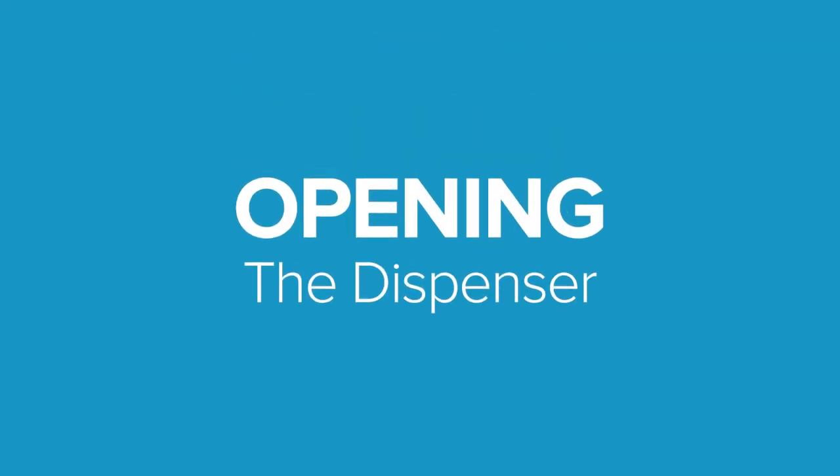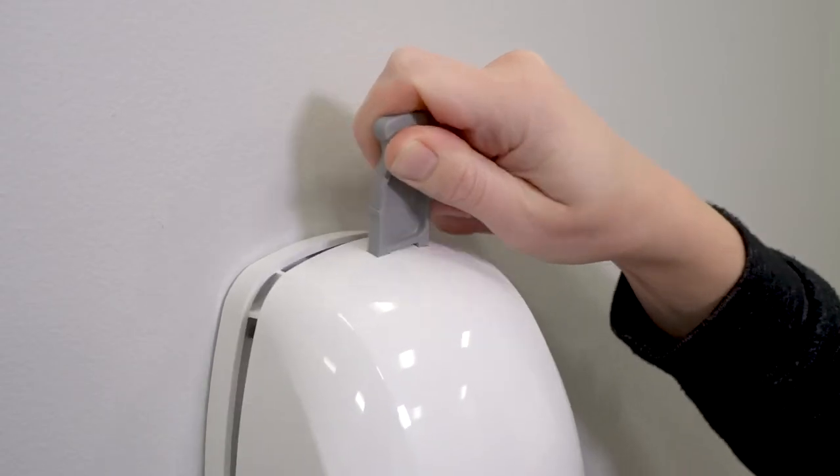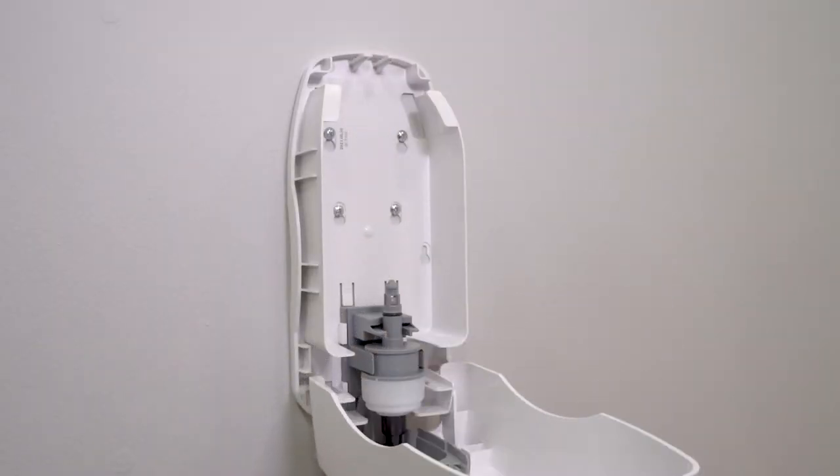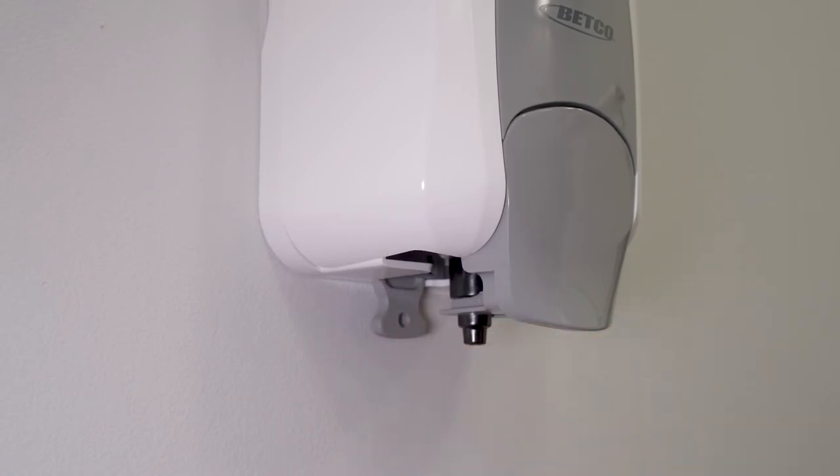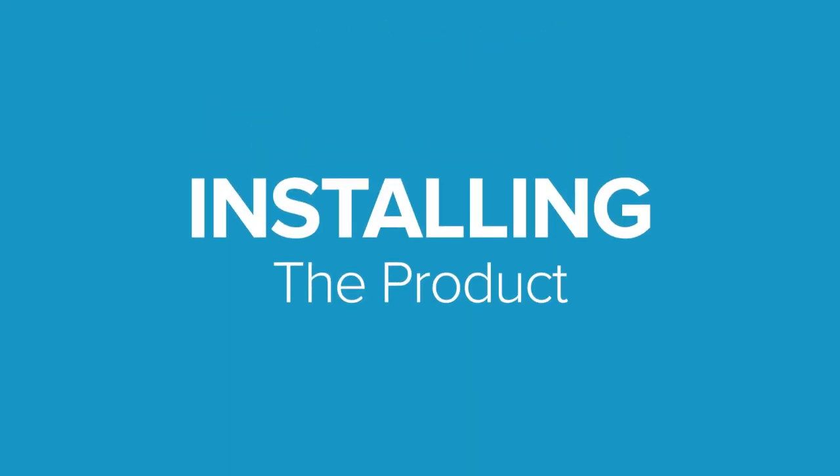To open the dispenser, insert the key into the two holes on the top of the dispenser and push down. Optionally, store the key with the dispenser by inserting it into the bottom of the back plate.